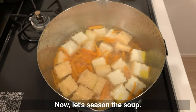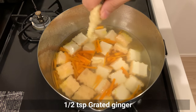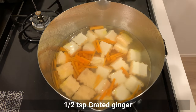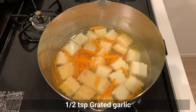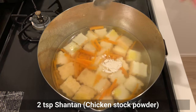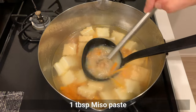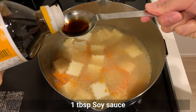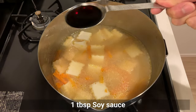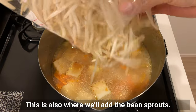Now let's season the soup. Add ginger, garlic, chicken stock powder (I use Shantan), miso paste, and soy sauce. This is also where we'll add the bean sprouts.